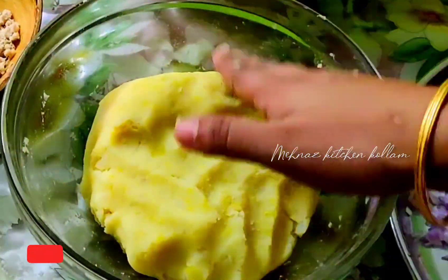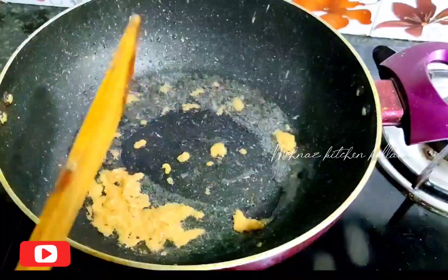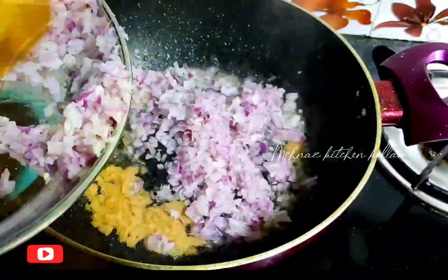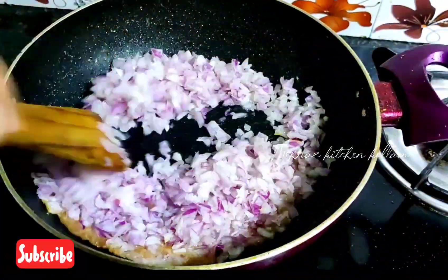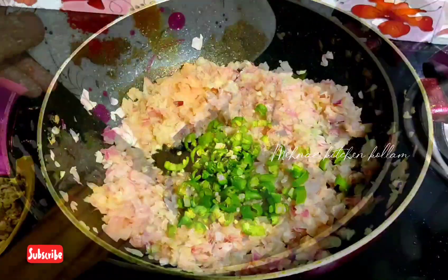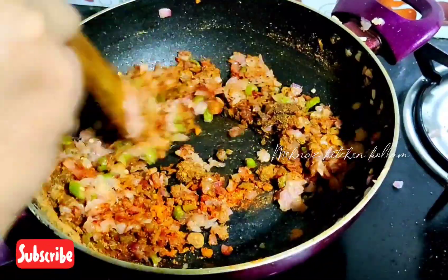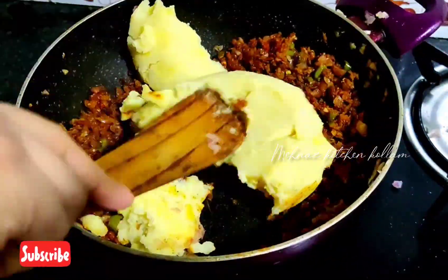Now, I am going to heat a pan with sunflower oil. I am going to add 1 teaspoon of paste, 2 tablespoons, then add 1 teaspoon of paste, 1 teaspoon of pepper, 1 teaspoon of sugar, and 1 teaspoon of garlic.